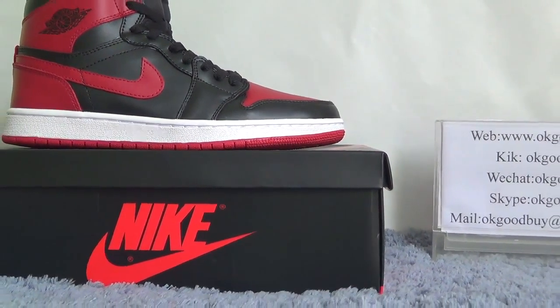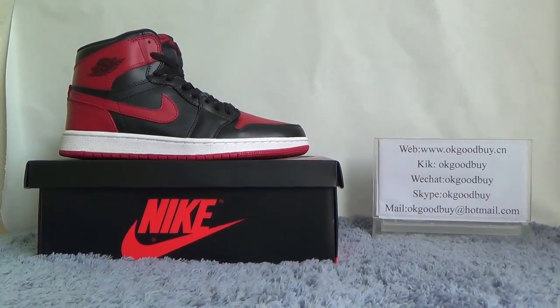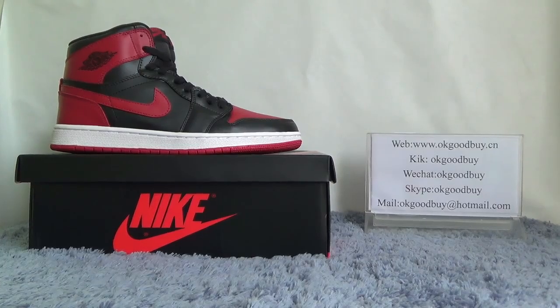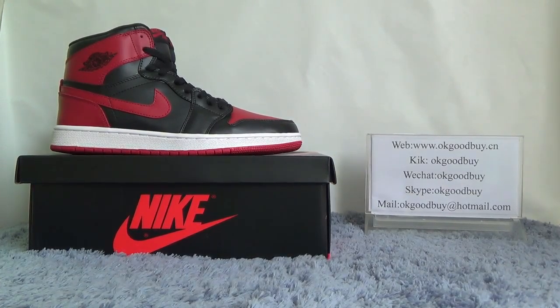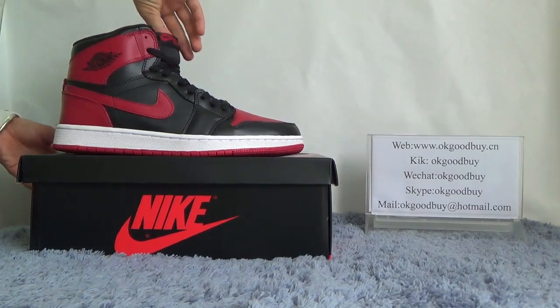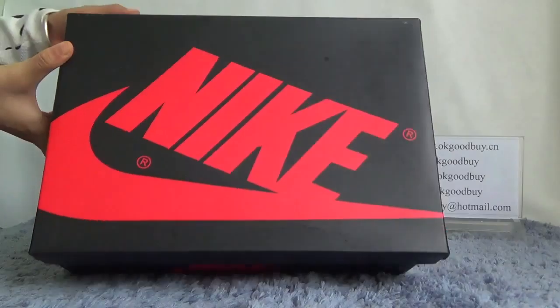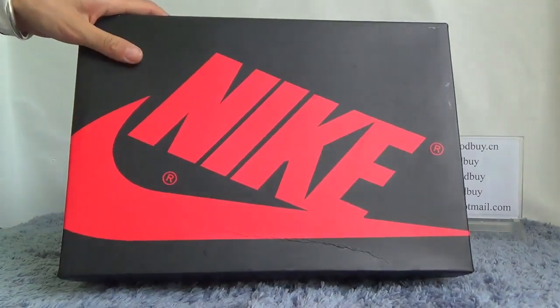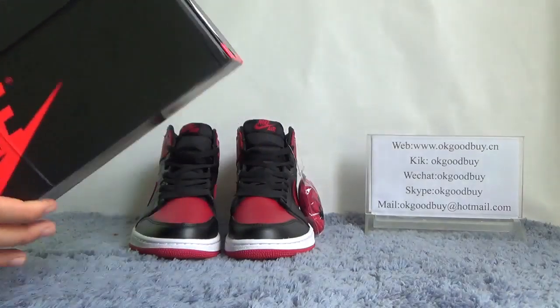Now you can see the shoe — it is black and red in color, very very nice. First I will show the box for you. You can find the big box with a big Nike logo.